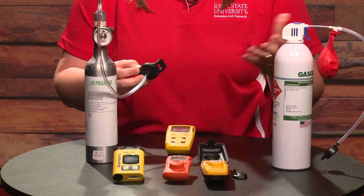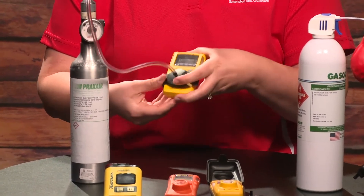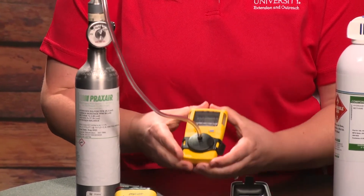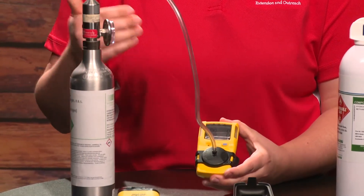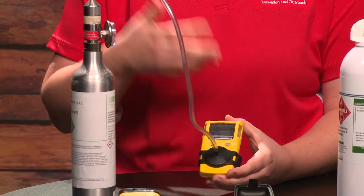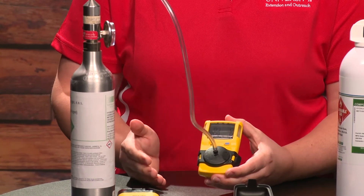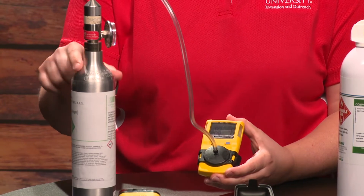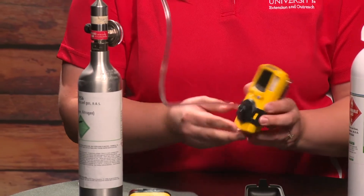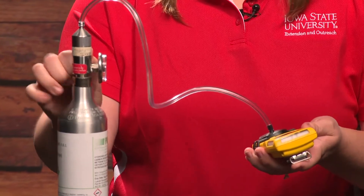With the monitor on, I'll connect the calibration cap, which takes a good push to snap on. Then I'm going to turn on the gas and watch to see if we're hitting the alarms at the right time — usually 10 or 15 parts per million hydrogen sulfide — and see how long it takes to reach the concentration of the gas, which is 25 parts per million. I want to make sure that happens fast enough. So I'll turn the gas on and see what happens.